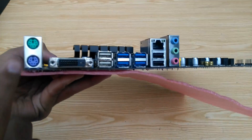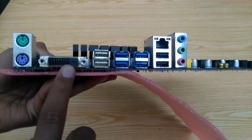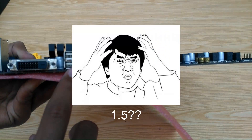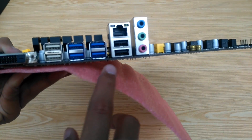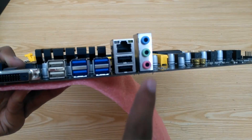Here we have two PS/2 ports for keyboard and mouse, a DVI-D port for display, and two USB 1.5 ports — wait, 1.5? These ports only provide 1.5V and have no data signal; they're only for charging devices like headphones and similar devices. Then we have four USB 3.0 ports, two USB 2.0 ports, and the LAN port. For audio we have these three ports.